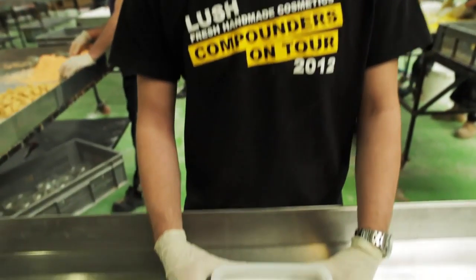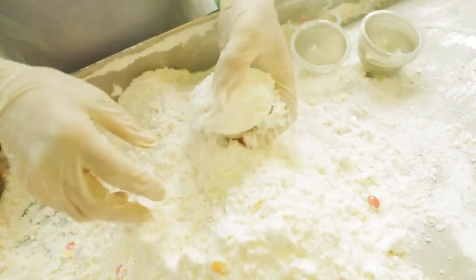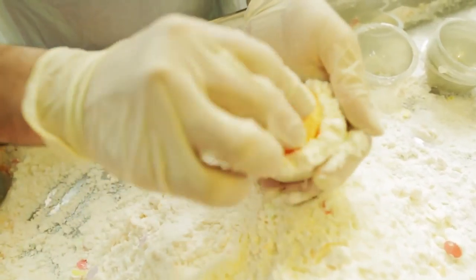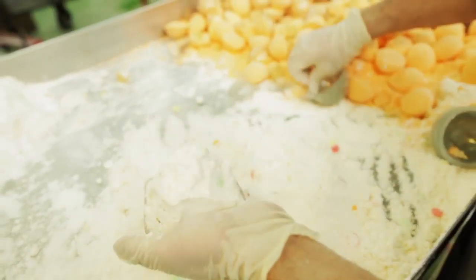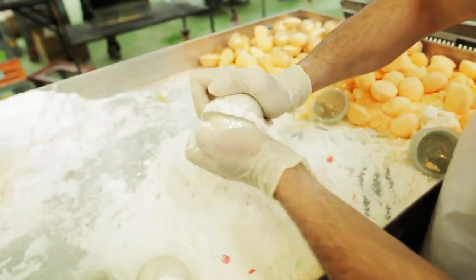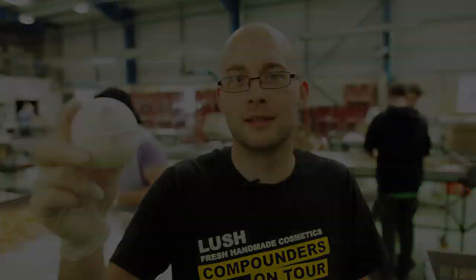Dragon egg actually contains popping candy which is totally edible. I wouldn't recommend eating it whilst in the bath though. This is dragon's egg and that's how it's made. I love you.